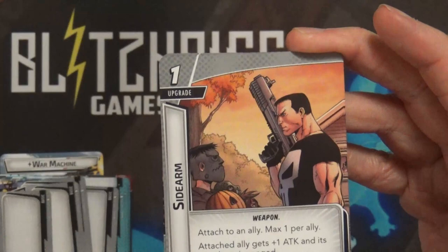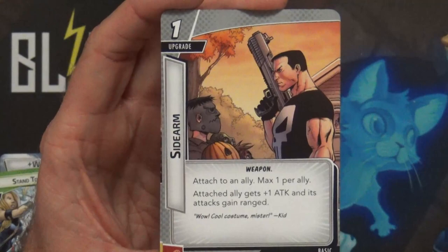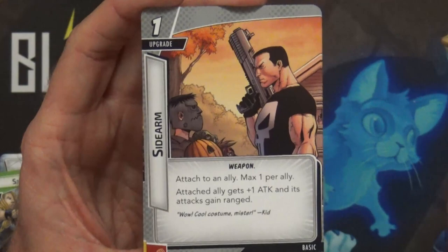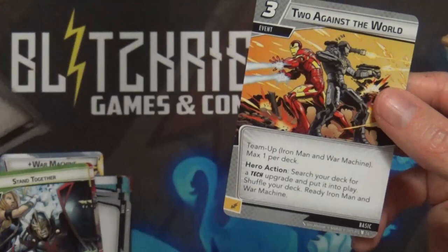We have a new Basic card, which can go in any deck no matter what aspect you build it to. I noticed it's a Weapon, so this could go into my Venom deck. It's one cost, an upgrade attached to an ally - max one per ally. The attached ally gets plus one attack and its attacks gain Ranged. Three of those.